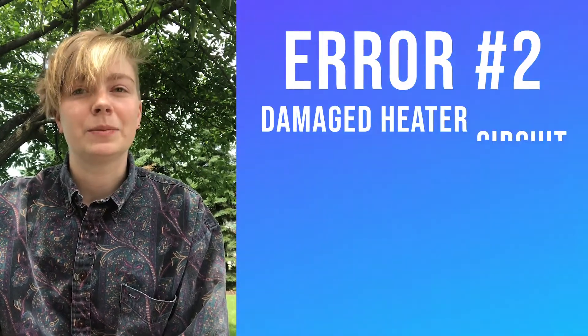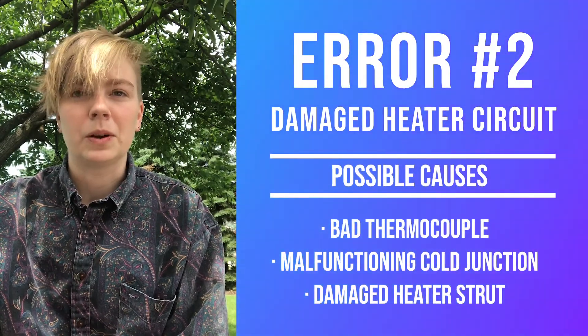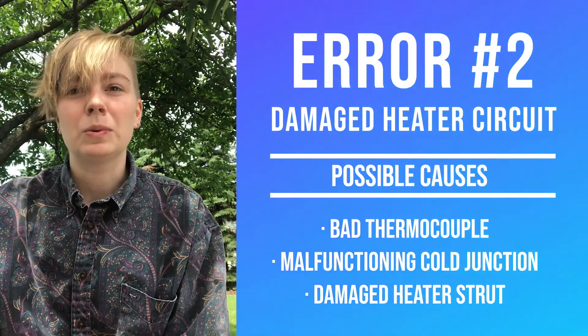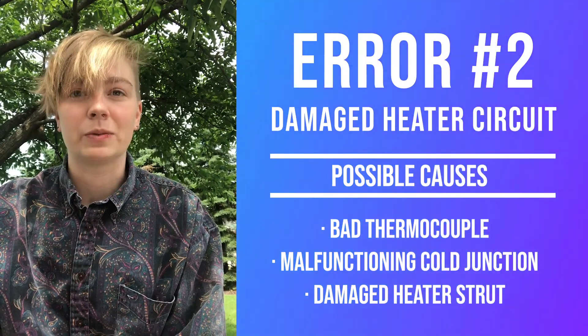Error 2 is the damaged heater circuit error. The reasons for this can include a bad thermocouple, a malfunctioning cold junction, or the heater strut itself may be damaged. This means that when Error 2 pops up on the ZR402, make sure to check these things first to see if there's a quick fix to the issue.